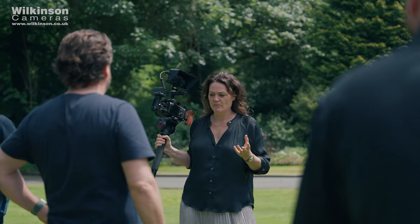Hi, Olivia here from Wilkinson Cameras. We have a slightly different video for you today. If you want to learn some new tips and tricks on how to film creative shots for weddings, events, or even commercial videos, then keep on watching.